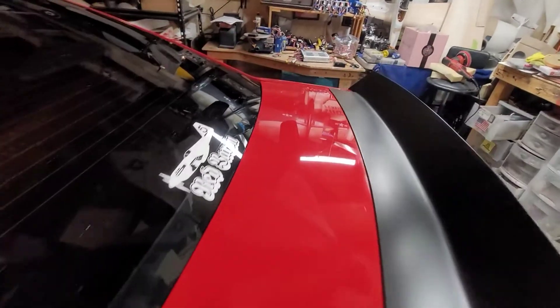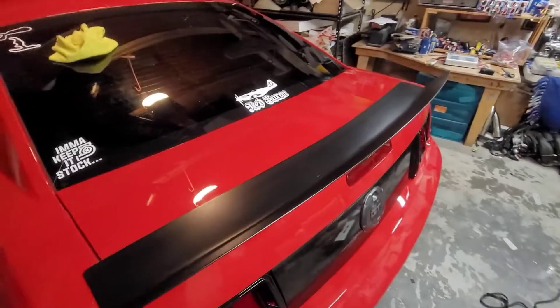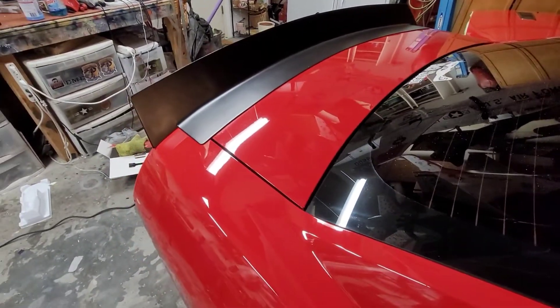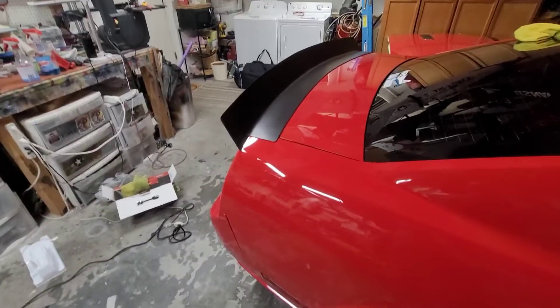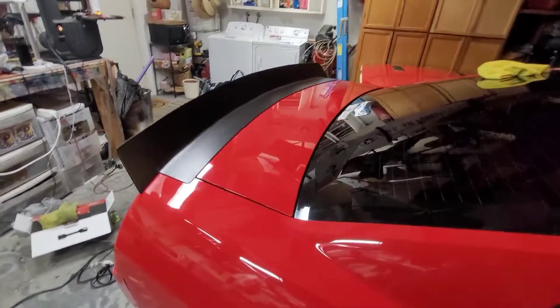I haven't waxed it yet, so this is just the polish. And like I said, I could probably go farther, but I don't know how much clear coat is on this car. I don't know if it's original paint, I don't know if it's been buffed before, I don't know anything. So I'm not getting too carried away. And honestly, it's a daily driver and track car, so I'm not gonna get nuts here. It's not a show car.